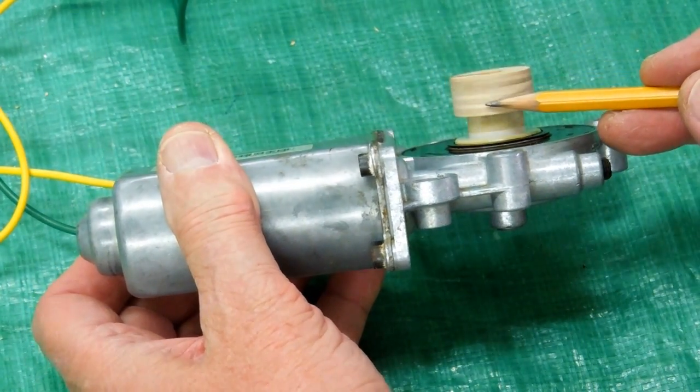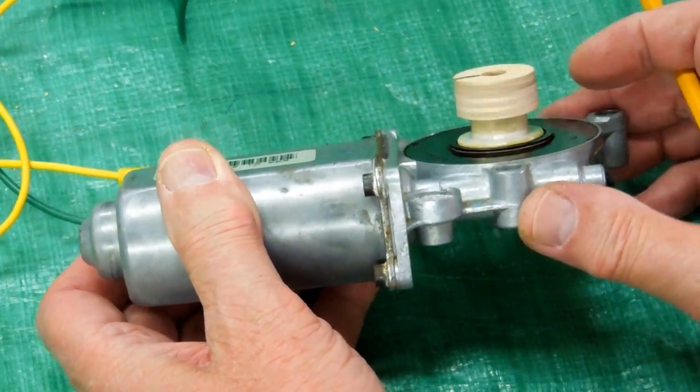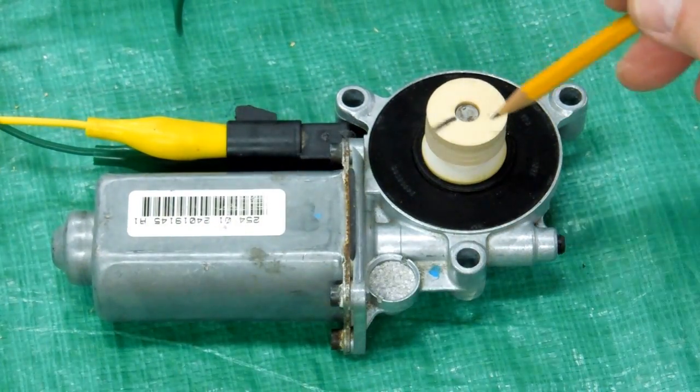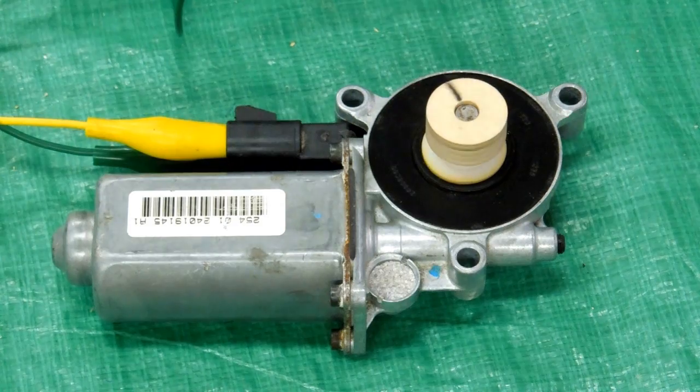There would be a groove machined in here for an O-ring type belt drive. This is turning 90 RPM and we want the crankshaft to turn about 60, so the pulley on the crankshaft will have to be a little bit larger — about one and a half times the diameter of this.